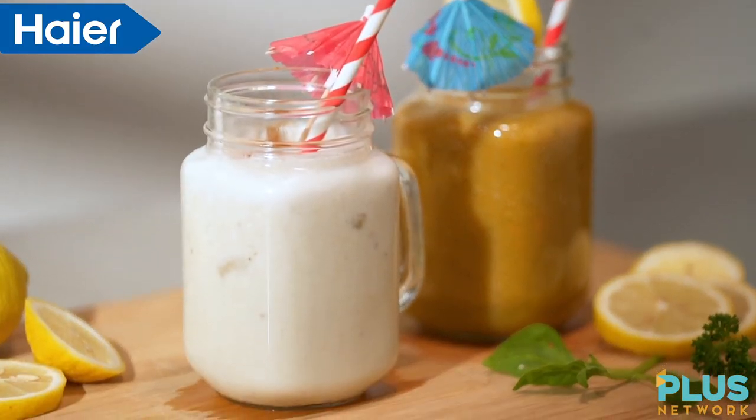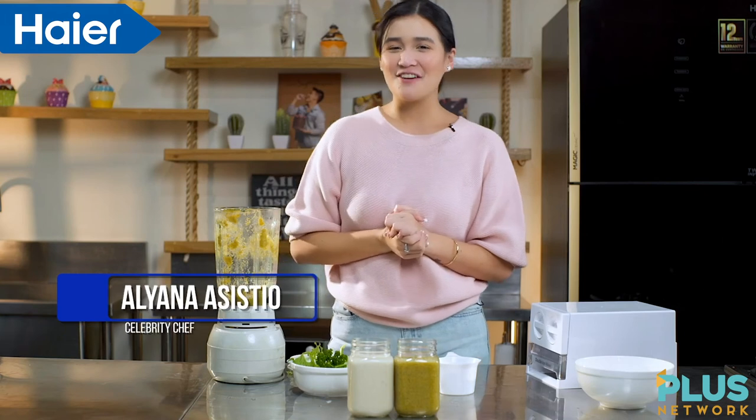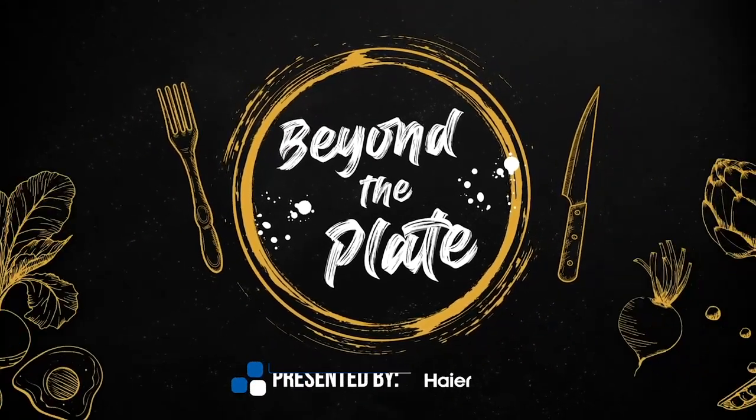So sa ating mga audience na nakagawa na or gumawa na ng sarili nilang mga version, please don't hesitate to comment down below and share us your version. Again, this is Chef Aliana Assisio. Thank you for watching. This is Beyond the Plate Smart Freshness. Take care.